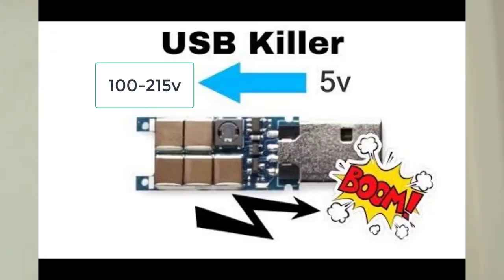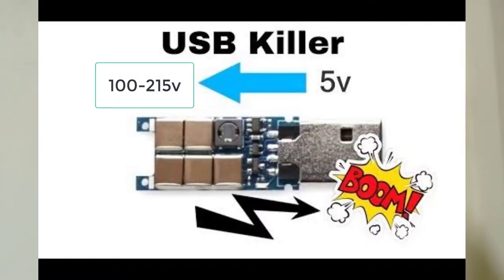It charges the capacitors up to 100–250 volts and then discharges that stored power back through the USB port into the device. Laptops, PCs, mobile phones, and electronic gadgets have motherboards inside, and the power flow can destroy them. The power voltage protection on most devices is only rated for around 100–215V, so this voltage surge can damage USB ports and internal components.